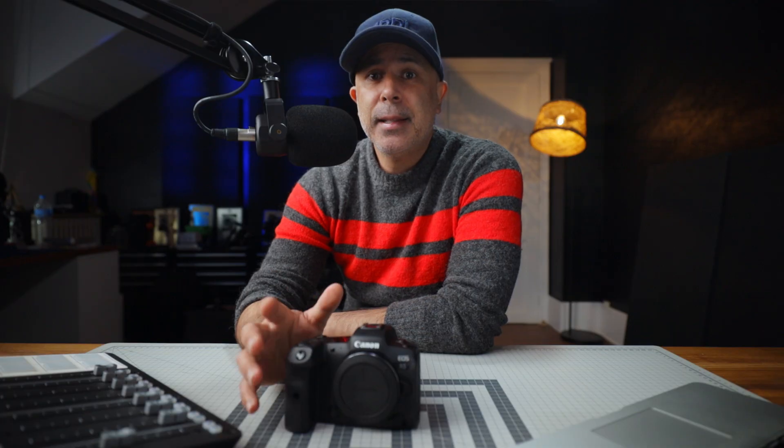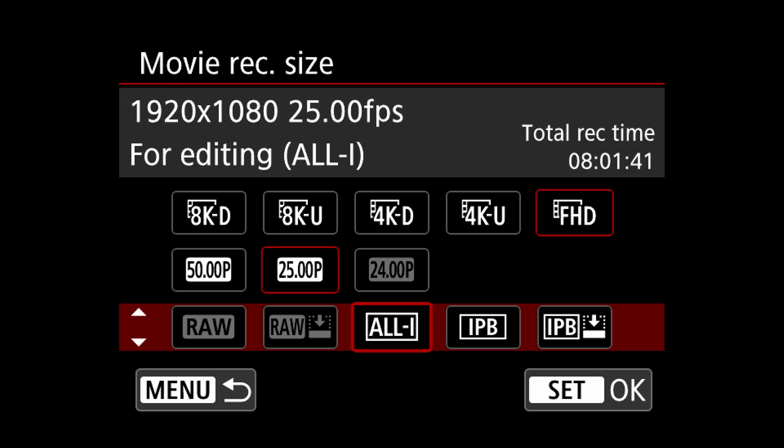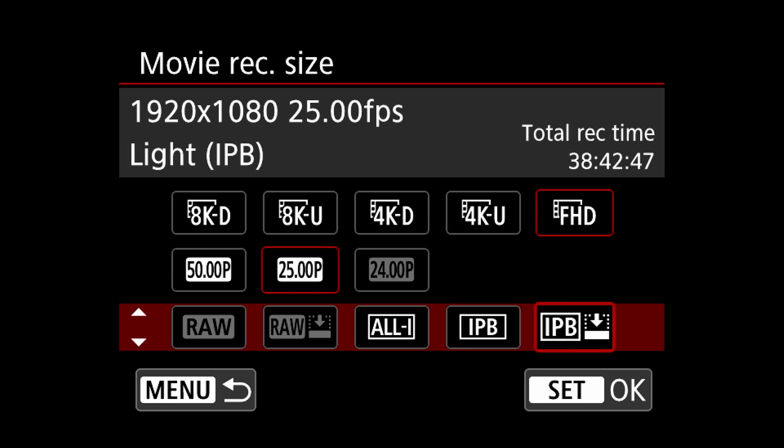It gets even better if you're happy to shoot in Full HD. In ALL-I you can record for approximately 8 hours, approximately 24 hours in IPB, and nearly 39 hours in IPB Compressed mode. They're staggering numbers.